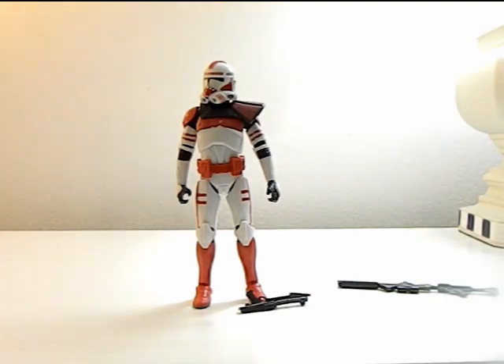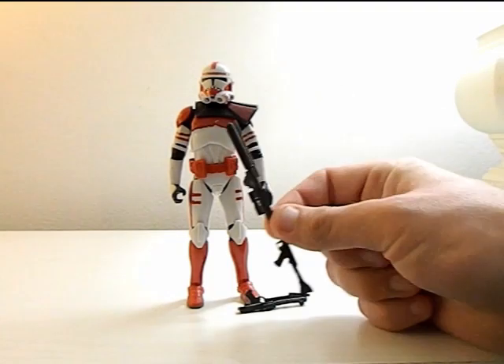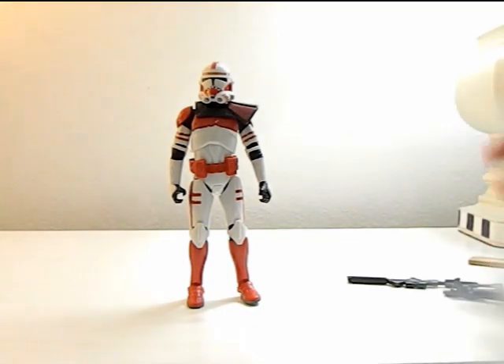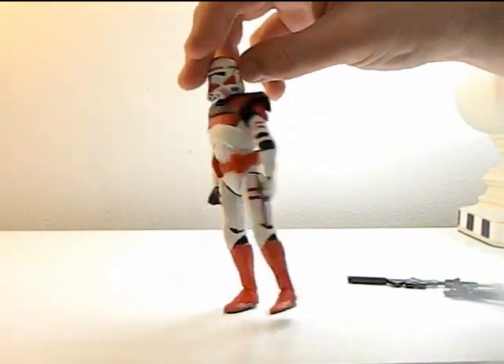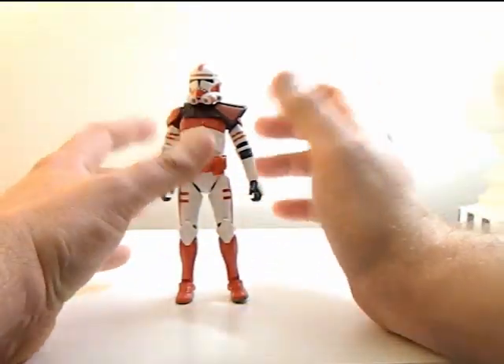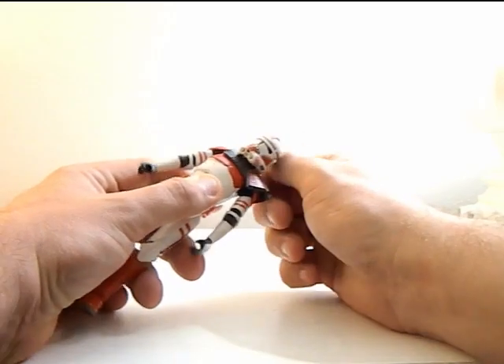Here's the Imperial Clone Shock Trooper out of the box. The mold is a typical clone trooper mold with a pauldron, which I think is very cool. Comes with the usual accessories of the long rifle and the short rifle. Comes in at six inches tall, the coloring is great, and we even have some battle scars on him. Quick 360 — yeah, looks really cool.